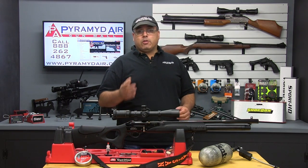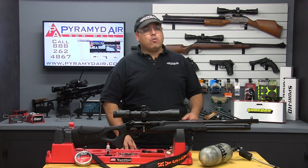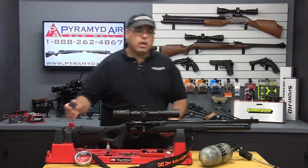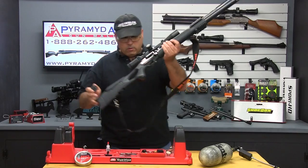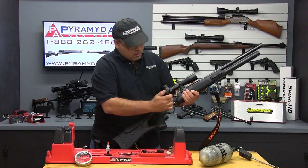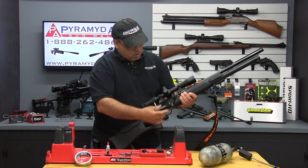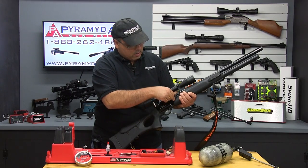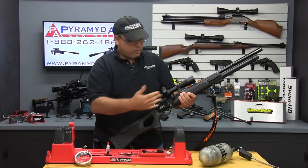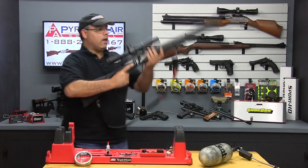Once the air cylinder is full, you need to load your pellets into the magazine, load the magazine into the rifle, and then you're ready to rock and roll. First, open up that release, pull back on the handle, install your magazine, and close that release. I rotated it a few times just to make sure I'm lined up, then shut the handle and you're ready to go.